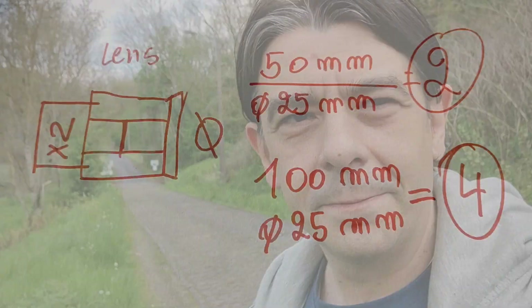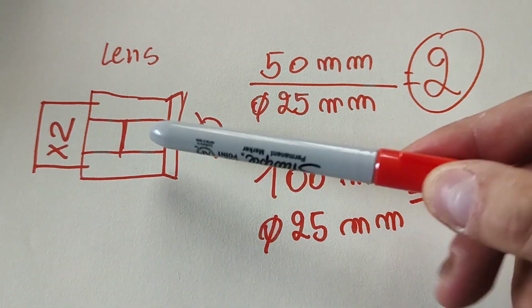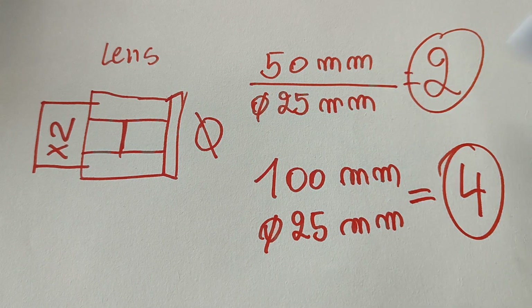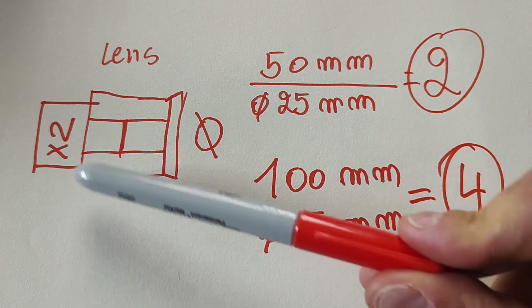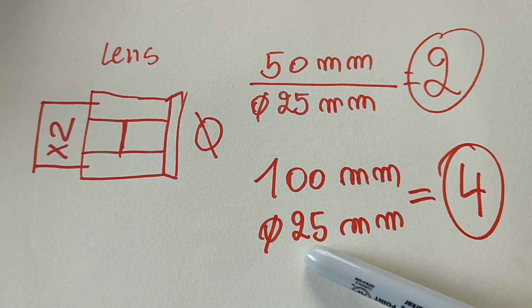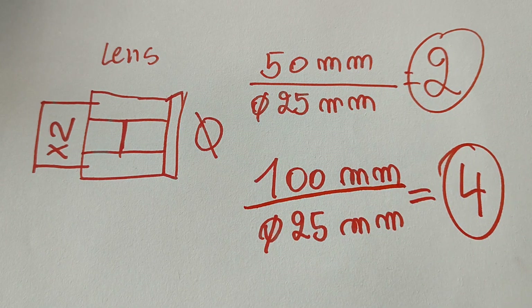This is your lens and this is the teleconverter. The lens has a 50mm focal length and the diaphragm has a diameter of 25mm. Divide them together and you get f/2 — that's how you calculate the aperture. Now imagine we add this two times teleconverter: the lens becomes 100mm, but the diaphragm is still 25mm. Divide them together and we get f/4 — we lost two stops.